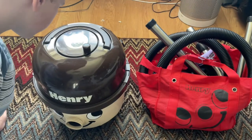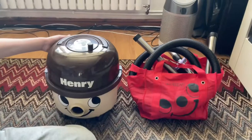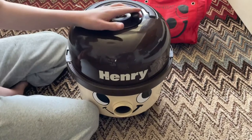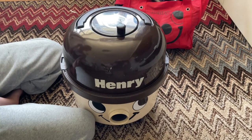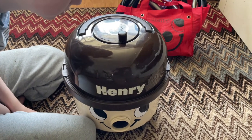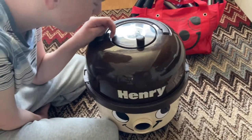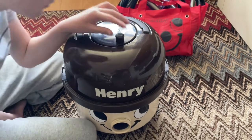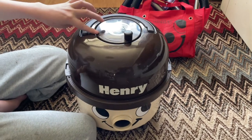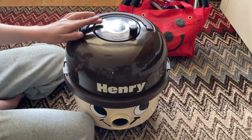This one is actually in a fairly less common color scheme — the cream and brown version. Generally back in the 80s and 90s, Henrys were the red and black that they are today, and they did start to introduce different colors in the early 90s, but the cream and brown is one you don't see very often at all.